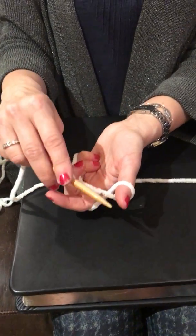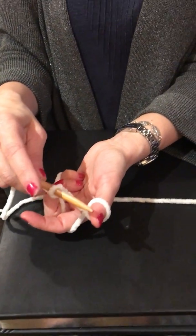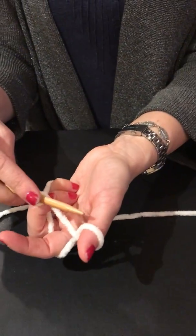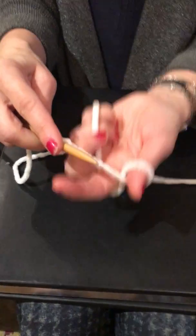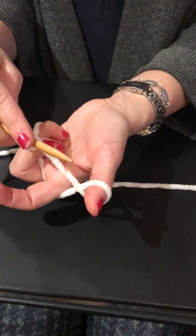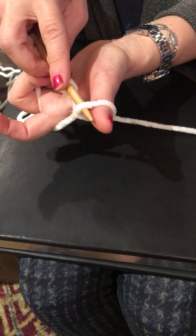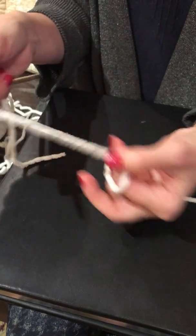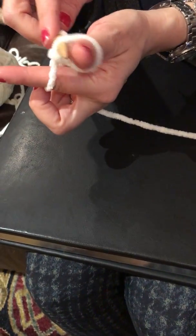You put your index finger on the one slip stitch that's on the needle just to control it. Then you put your hand palm face up, palm up. Then you take the needle and put it right underneath the yarn that's on your thumb — right through there.